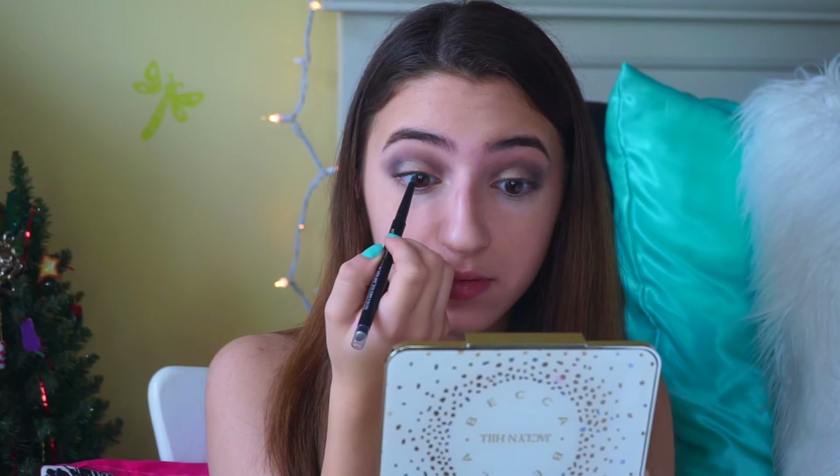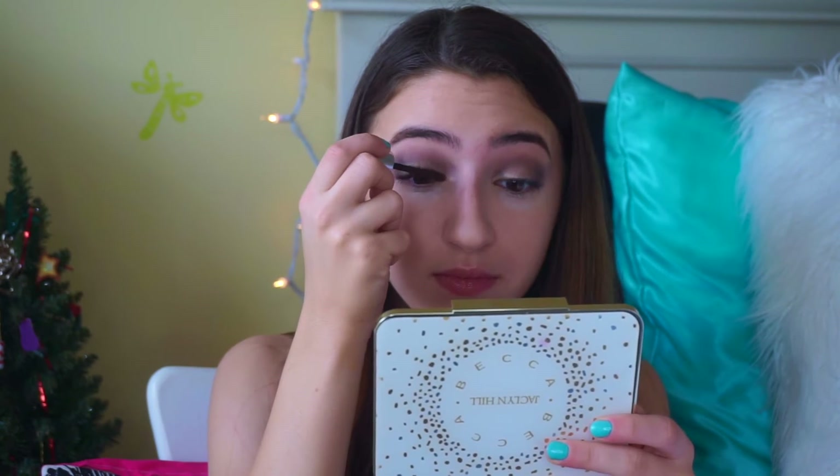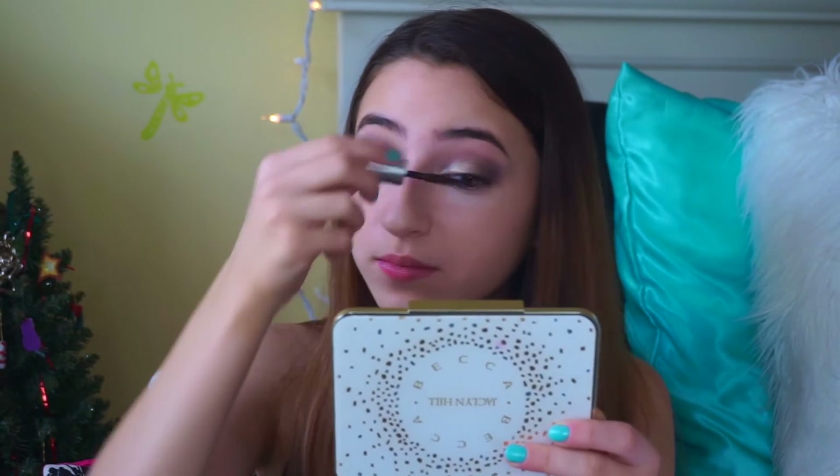For my eyeliner, I'm taking the CoverGirl Perfect Point Plus eyeliner and putting this onto my tightline. To finish off the lashes, I'm taking my They're Real Primer by Benefit and applying that on my lashes as my mascara.